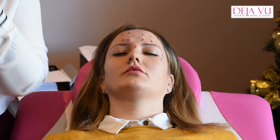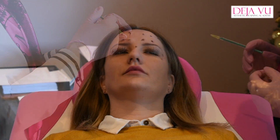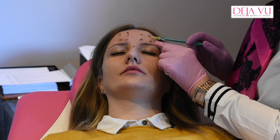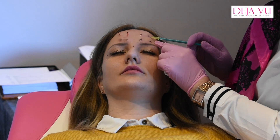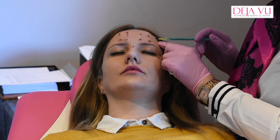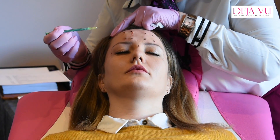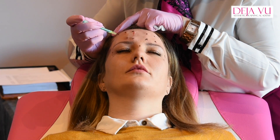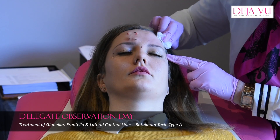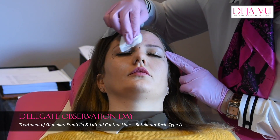How many units are you giving in each? Ten. I'm just doing five units up here, and five there. These are brilliant for this as well, but they are expensive — I think it's about £100 a box. These are quite cheap to do.